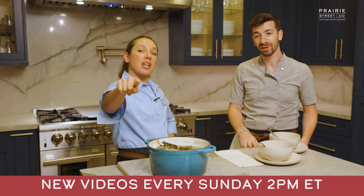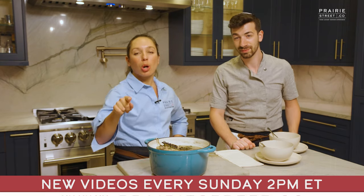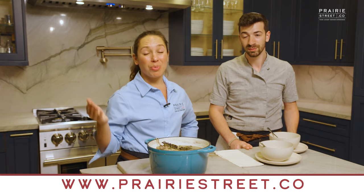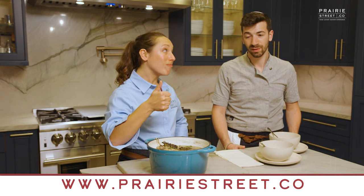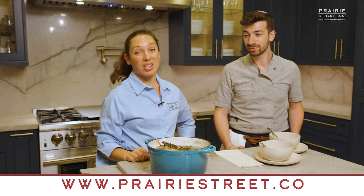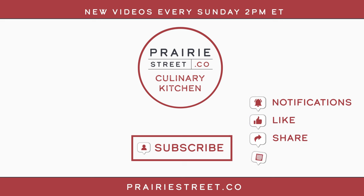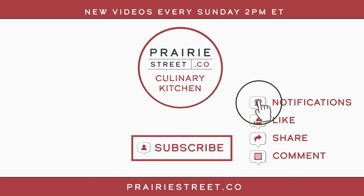We'll see you next Sunday at 2 p.m. Eastern, right here. Go to our website — we have an amazing collection of videos to help you feel really confident in the kitchen. But remember, it all starts with the meat, with the incredible raw product. Subscribe to our channel now and set your notifications so you don't miss our latest recipes and chef-led tutorials, then head over to prairiestreet.co to shop for your next big meal.